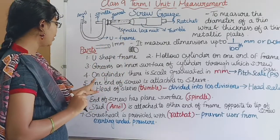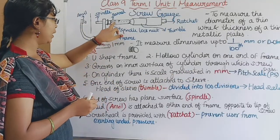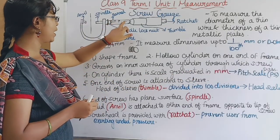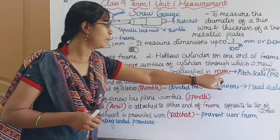The fourth point: on the cylinder, there is a scale graduated in mm. In the hollow cylinder, that is a millimeter scale — that is called the pitch scale (PS).